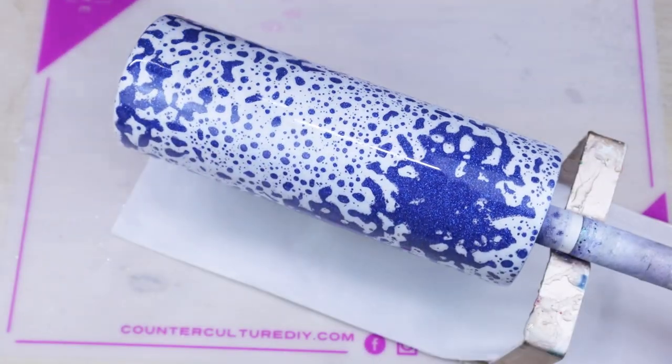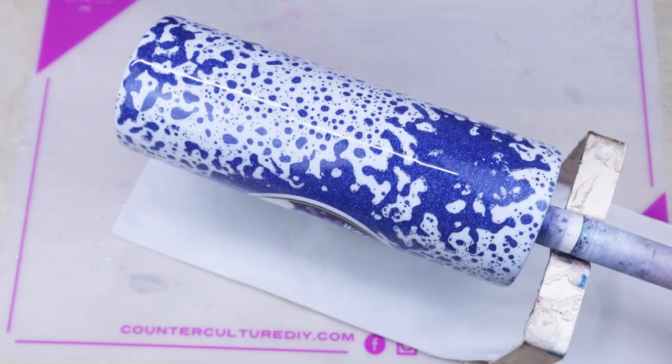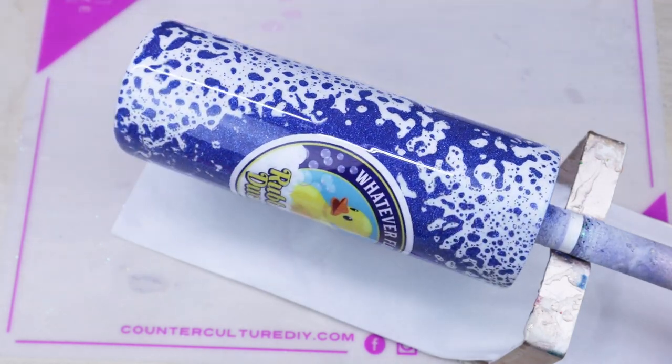As with any coats of epoxy, make sure to use your heat torch to pop any bubbles that you may or may not be able to see.